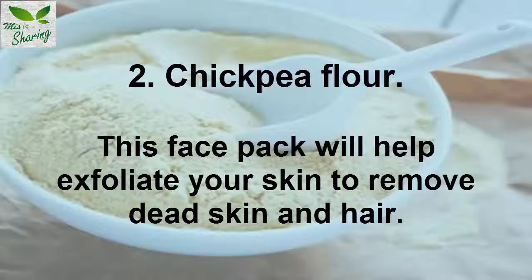2. Chickpea Flour. This face pack will help exfoliate your skin to remove dead skin and hair.